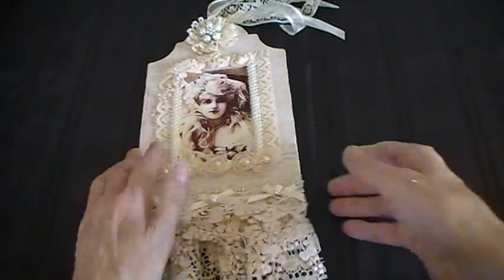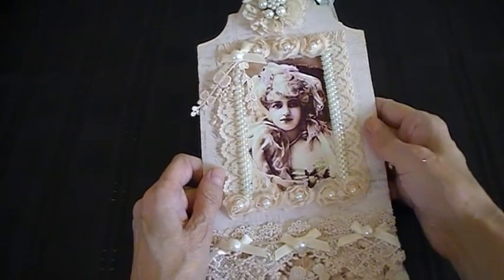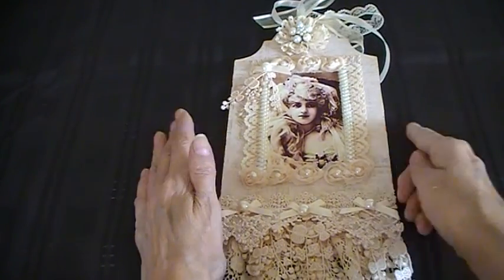They're a lovely size — look at where these tags are! So I hope you like my design team project. Thank you for watching. Please leave a comment.